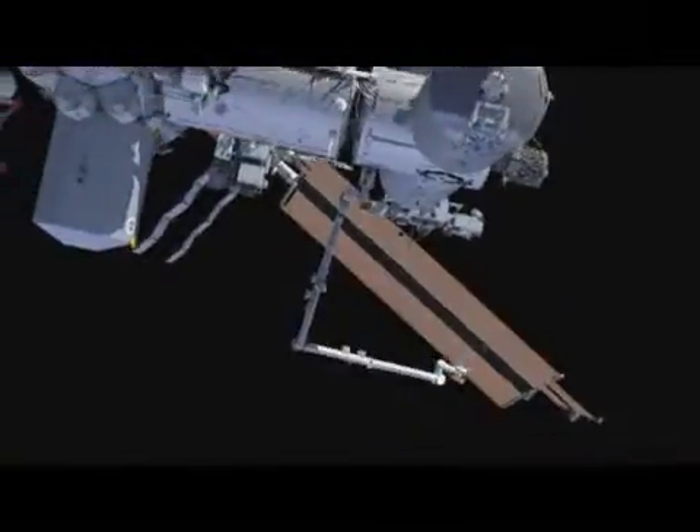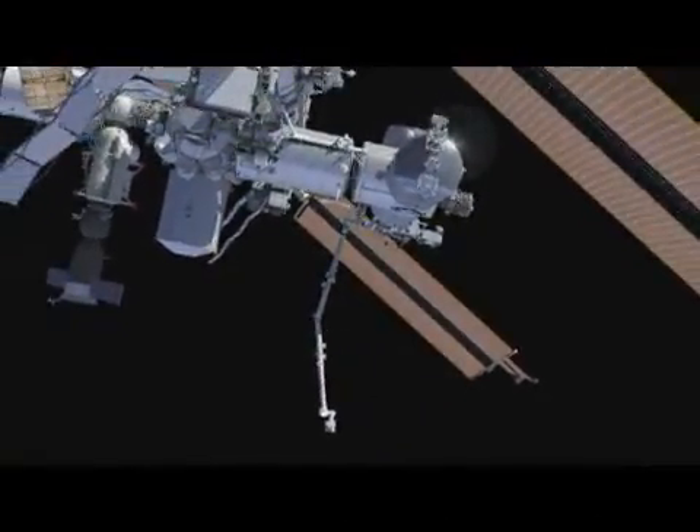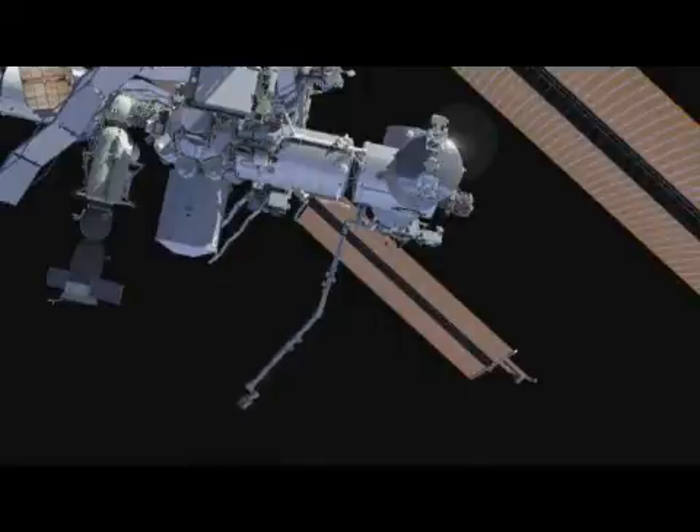The elbow, unlike my elbow, can actually go all the way, flip through the straight, and come back on the other side.